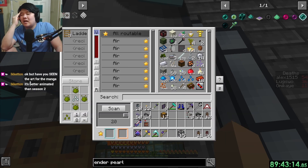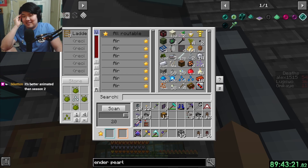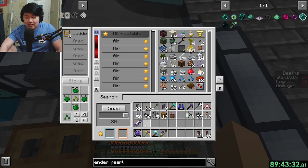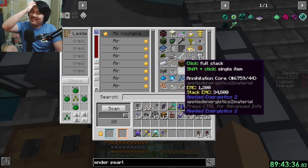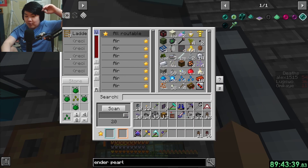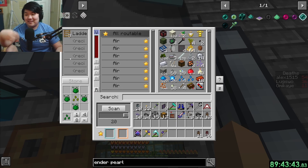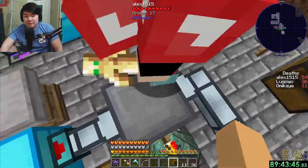I read Dragon Ball Z book 24 like ten times - Vegeta kills Cui, the whole Namek stuff. Then we figured out how to play Minecraft in the back of the library, and everything changed. We'd have scouts watching for the librarian - 50% scouting, 50% playing. It was crazy.